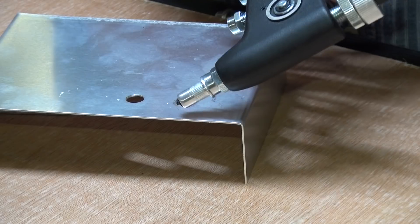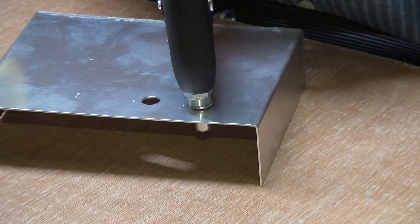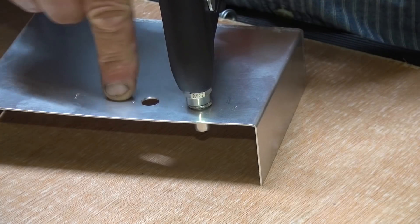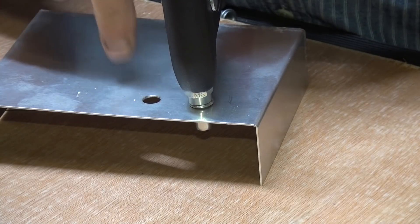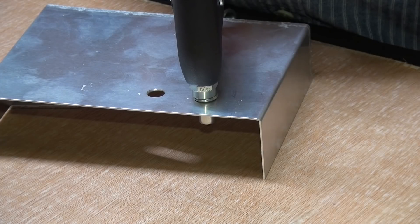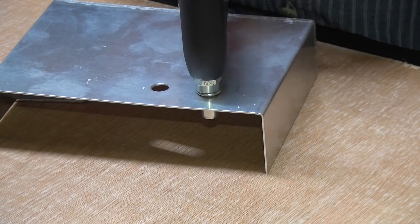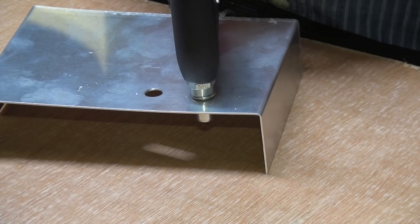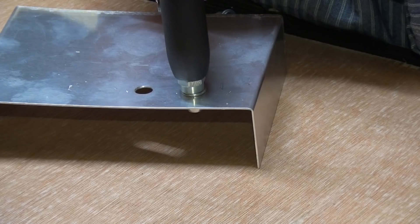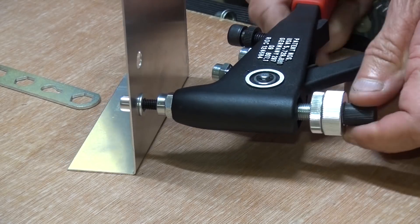There's our panel. Now it's important to always keep the tool dead square in both directions with the work face, because the mandrels are made from hardened steel and they're quite easily broken if you lean the tool over at an angle and try to pull the rivnut. So we squeeze the handles together while keeping the tool as perpendicular as possible, and then we unscrew the mandrel from the rivnut.